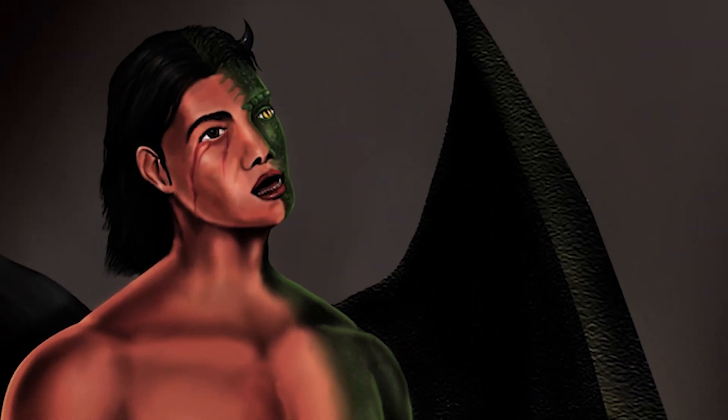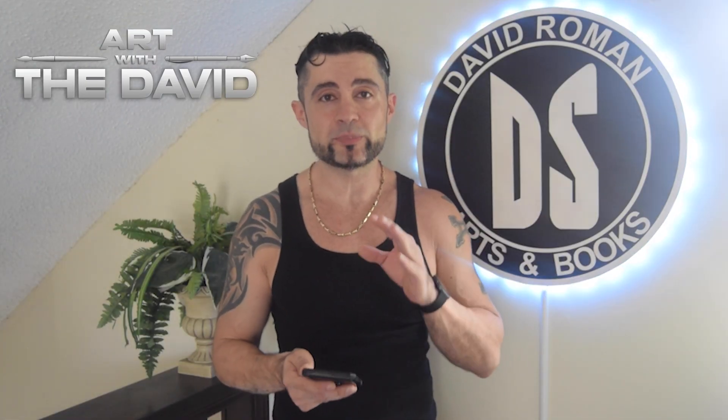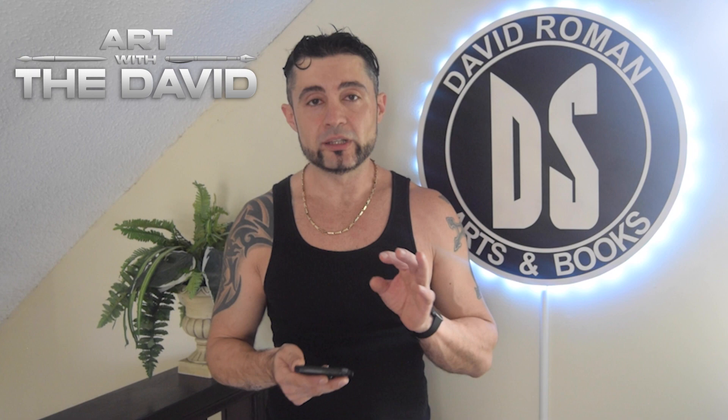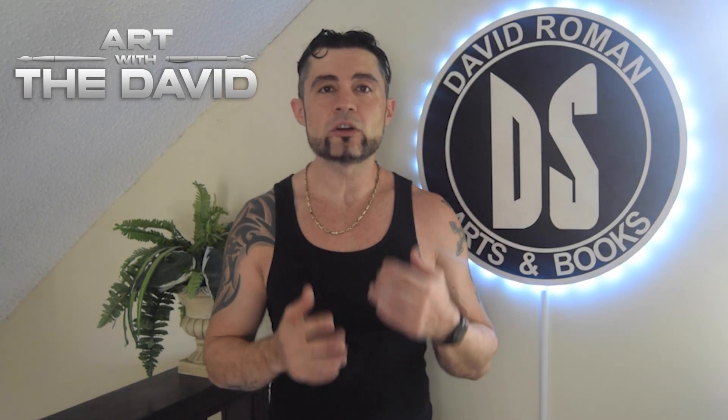I used myself as a model because I work out — it's my first digital painting. Look at my first digital painting and then look at my paintings from a few years later. Look how much I improved just by painting digitally, using a stylus and this little tablet. That's all I did.